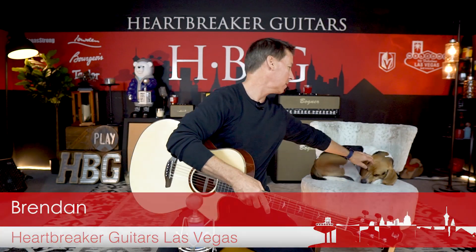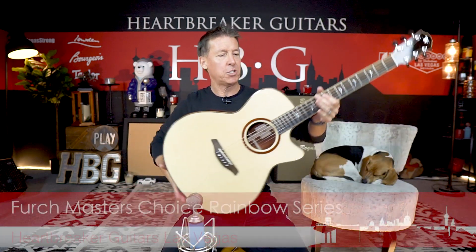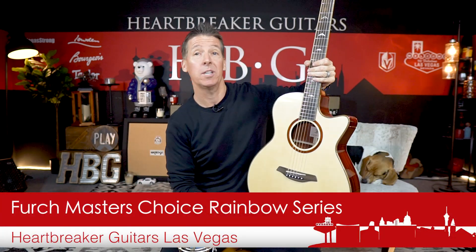Hey guys, what's going on? It's Brendan from Heartbreaker Guitars. I'm in the back of the store here with Toby the Beagle at the Heartbreaker Lounge. And today, Furch Guitars — check out this amazing Master's Choice Rainbow Series Furch Guitar.